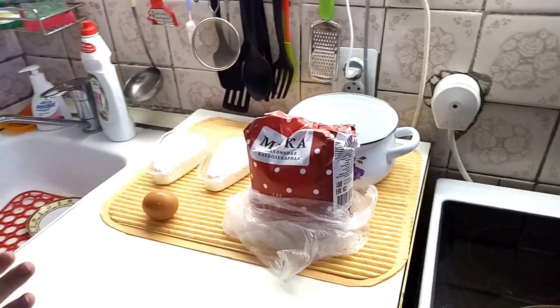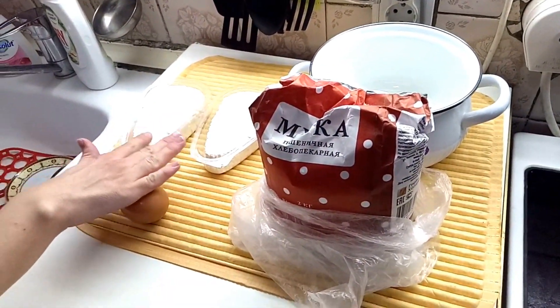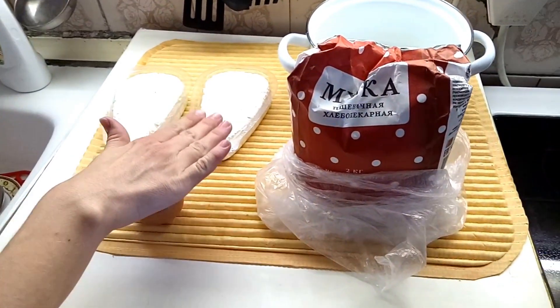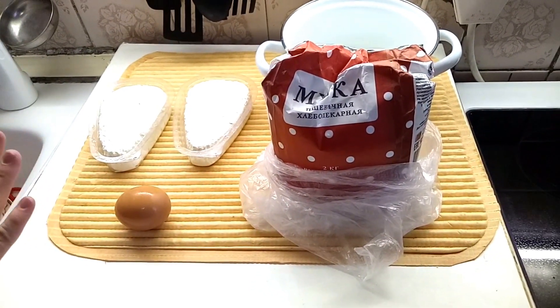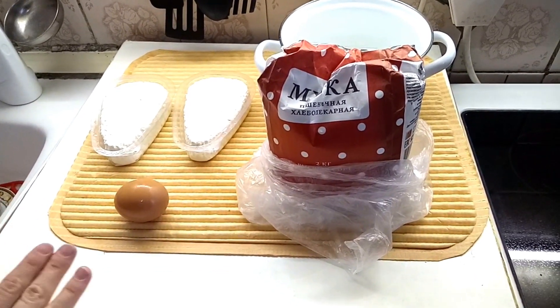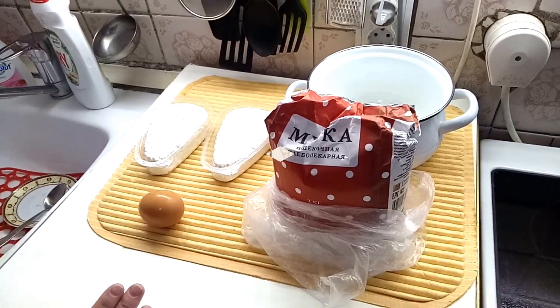We have very few ingredients. For the cottage cheese I take two packets, 250 grams each, two percent — I prefer two percent low fat. One egg and flour. That is all what we need, dear friends.